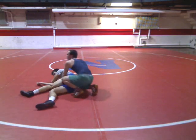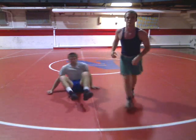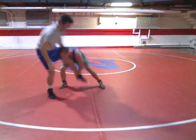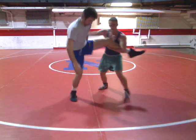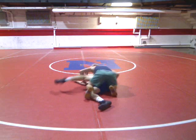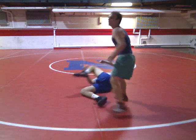One more time, a little faster. Shoot. Come in here, up at the elbow. Kick him forward. Trip. Work up the body. Those are our single legs front and back trip.